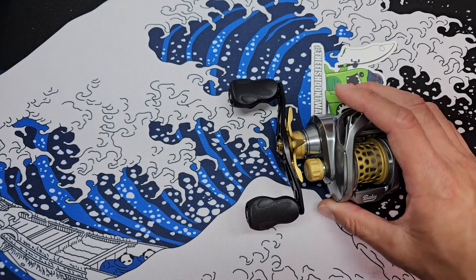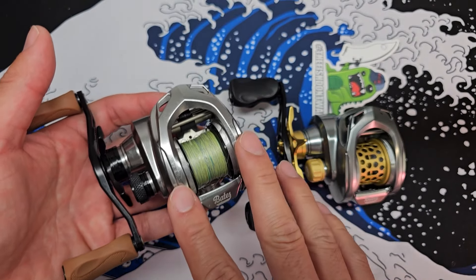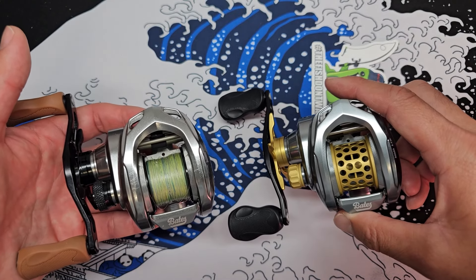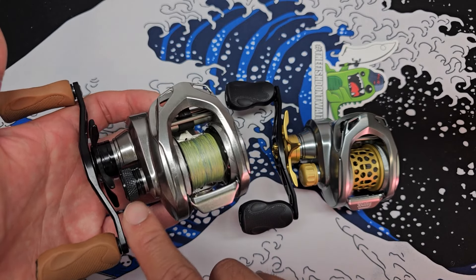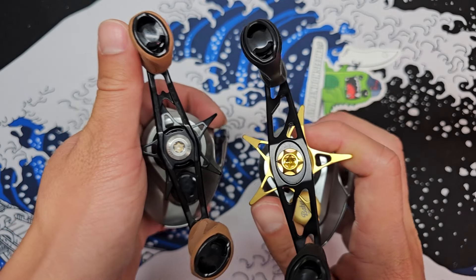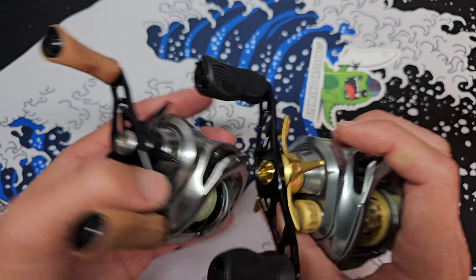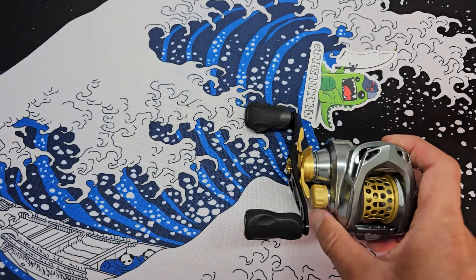I do have the regular old Hundo right here — they actually have a new one, the Hundo Salt version, and it's a little bit different. But if you guys take a look side by side, it's pretty much the same body, just different colors on a couple things and the knob texture is different. Very, very cool. The handle knobs are the same, but the handle itself is a little bit different — the nut is different. But yeah, everything else is pretty much the same looking. Let me put this on the side and focus on this guy.